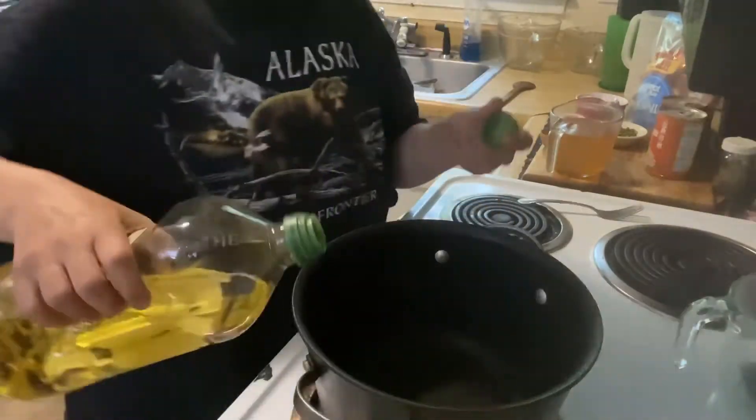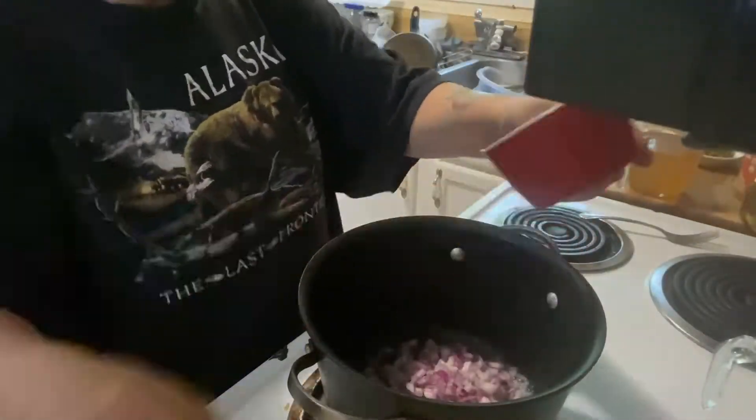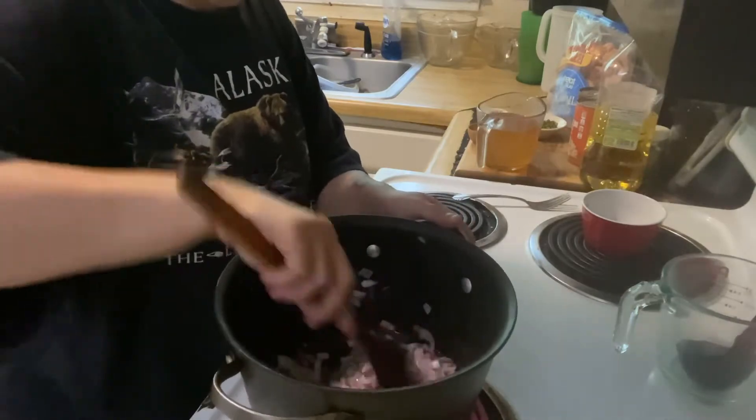In a preheated pan, add butter and olive oil. Add onions and sauté those until slightly soft, one to two minutes. Add garlic.